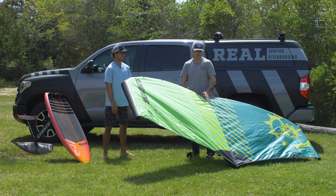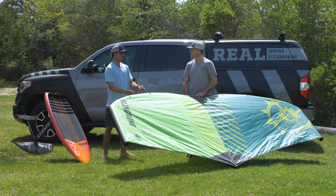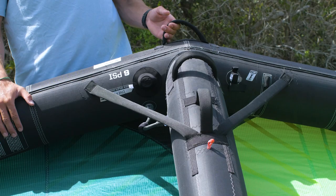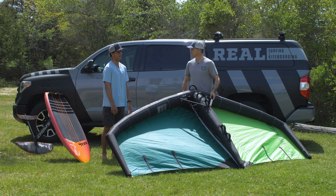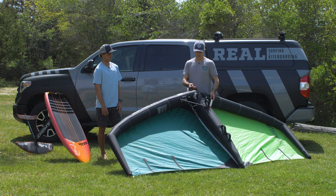What else do you notice once you started riding it? Once I started riding it, it's got a lot of lift — it really pulls you up quickly. The second biggest thing I noticed was how great the handles work and how they're just really well-placed on the wing. There's not too many of them. I just feel like every handle on the wing has a purpose, and they really nailed it.